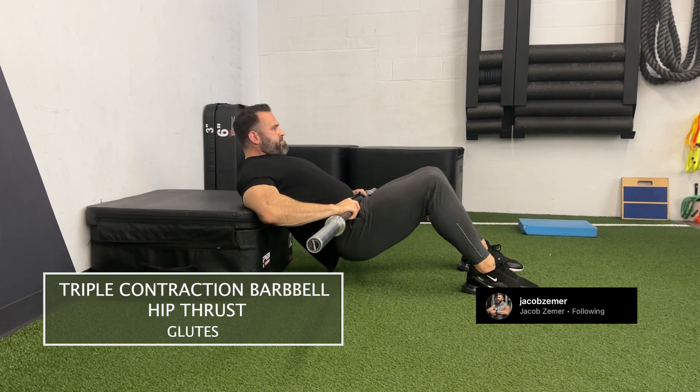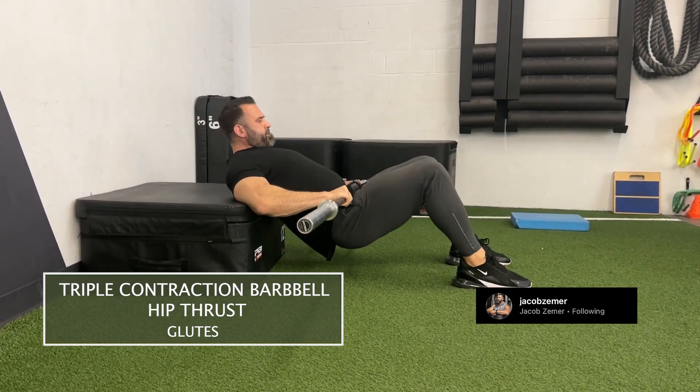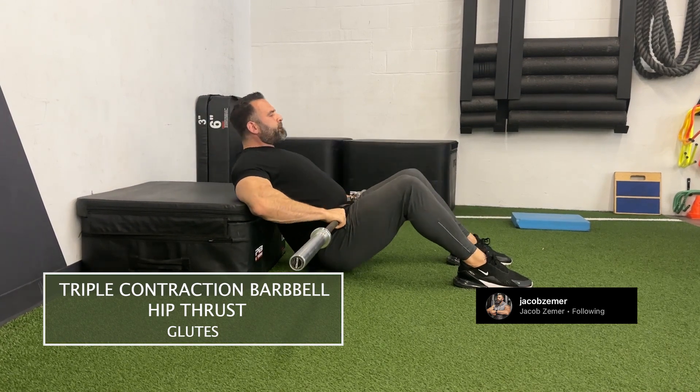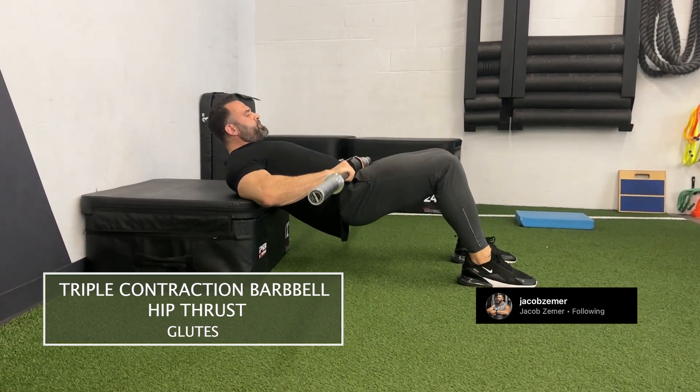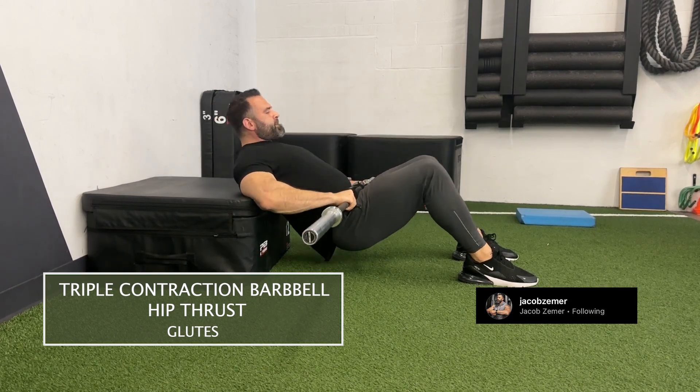I'm going to start here at the beginning. Watch — I'm going to come down. Here I am flat. One, two, three, down. One — I don't go all the way back down. Two — I don't go all the way back down. Three, back down.